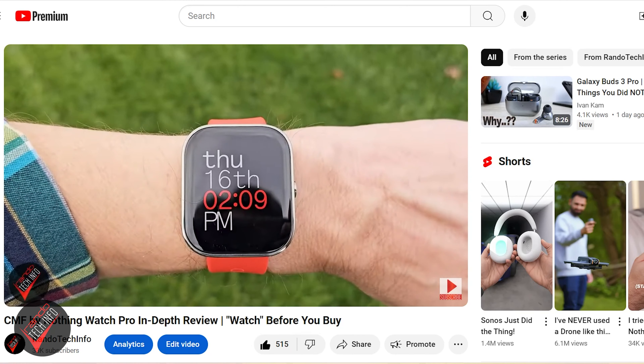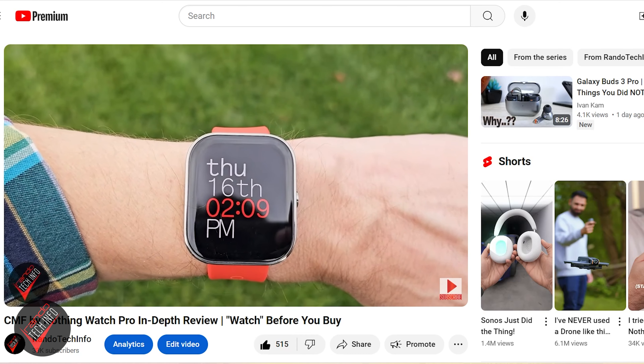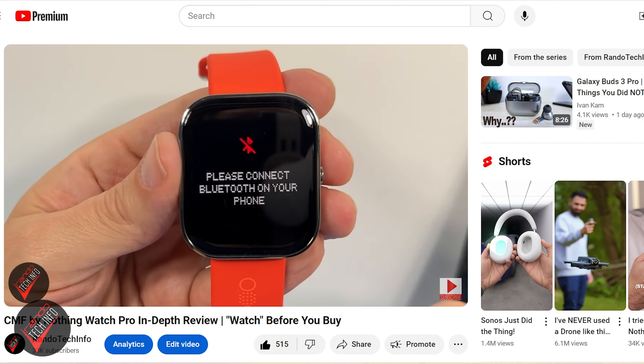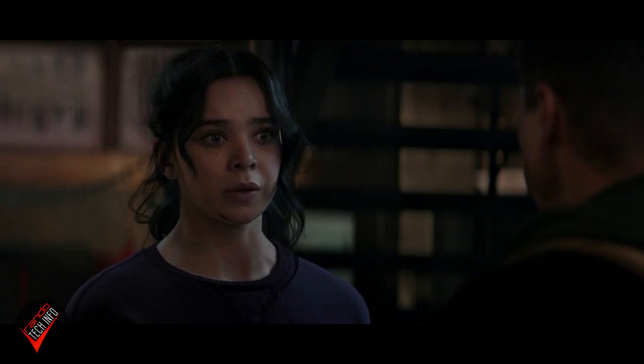Hello, welcome to Rando Tech Info and our review of the CMF Watch Pro 2. Nine months ago I reviewed the original CMF Watch Pro, and while that watch did have some things going for it, it also had some issues that prevented me from giving it a full-on recommendation. Unfortunately, this watch not only retains many of those issues, but there's a whole slew of new issues, problems, and bugs that we need to talk about.